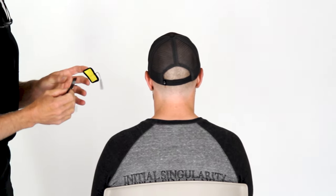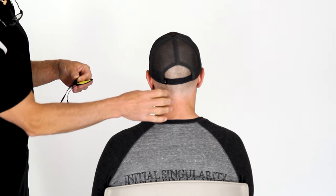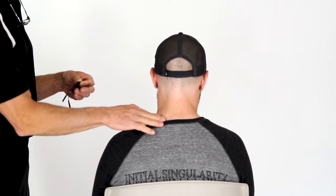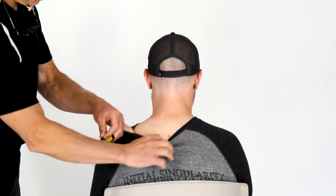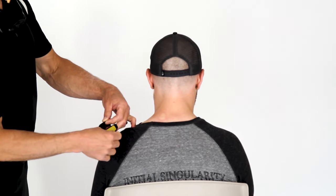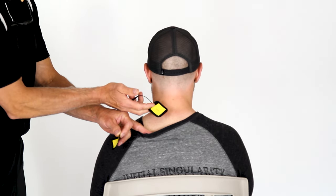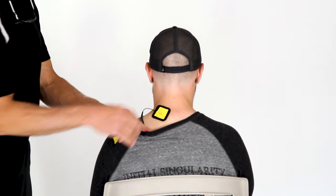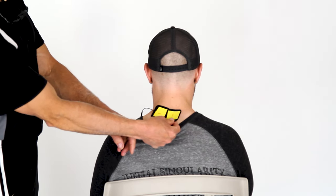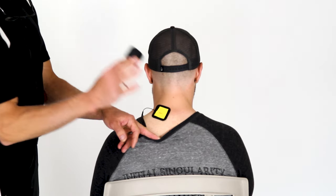Brad is going to start with channel one and show one-sided neck pain. The neck pain is typically found in the upper traps area. We're going to put the first pad right over the pain. One thing you do not want to do is put one pad right next to the other — if they're touching, that's too close. You also don't want to put a pad directly over the spine. Those are two no's.